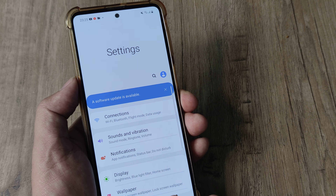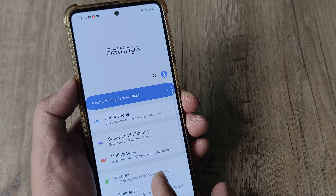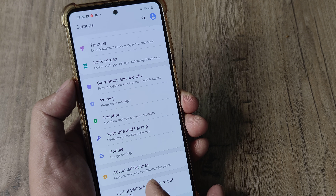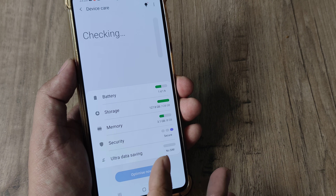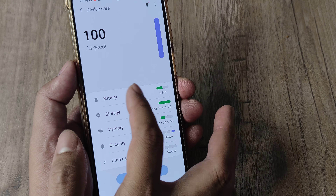I head towards the mobile settings — I swipe from the top, tap on the settings icon, and scroll down until I see Device Care. I can see Device Care and there is a battery option here. I go in and there are several options, one of which is Battery. I tap on Battery.